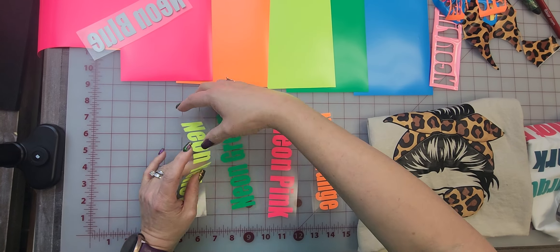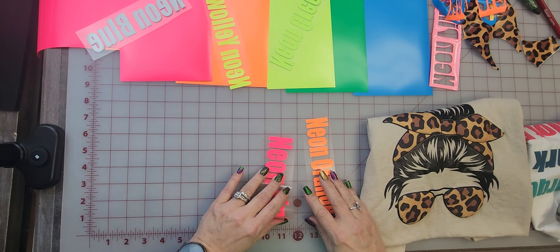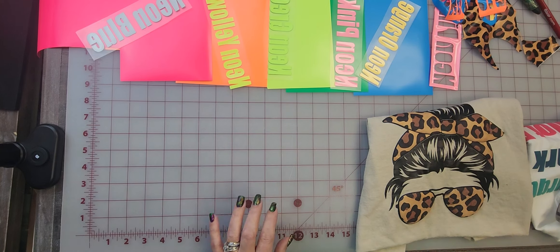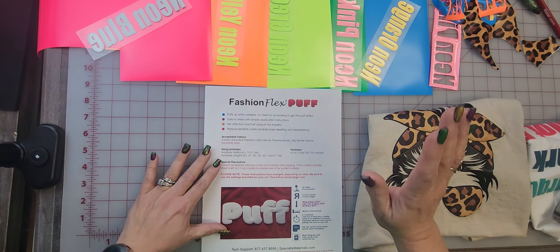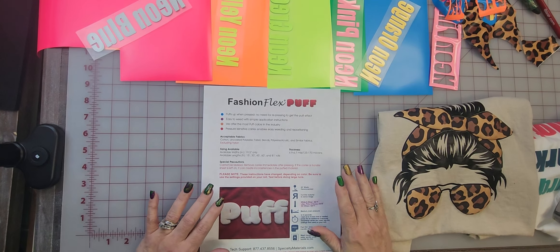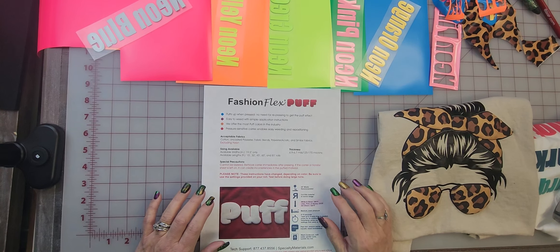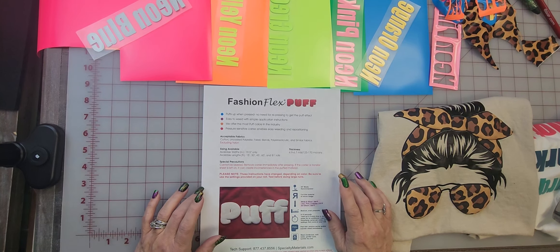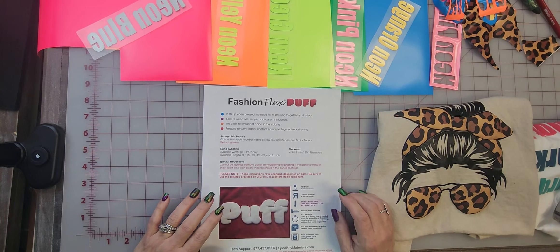Before we press this, I want to talk about the fact that not all Puff colors are pressed at the same temperature. This is coming from Fashion Flex Puff — this is specialty materials. Your whites and your silvers are going to be pressed at 290. Your lilacs, pinks, and neons are going to be pressed at 275. All others at 305.